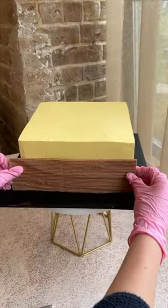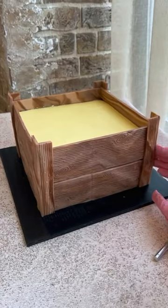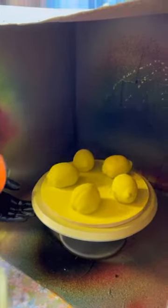Last week, we made a lemon-themed birthday cake for 20 people. Initially, we discussed making a lemon tree-shaped cake pot. However, we ultimately decided on a box of lemons, since it would be easier to cut, eat, and provide more space for fountain candles.